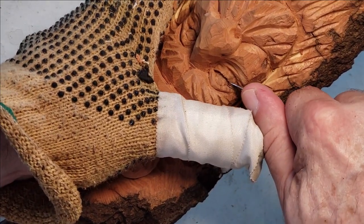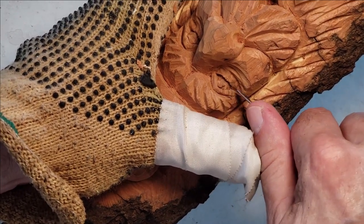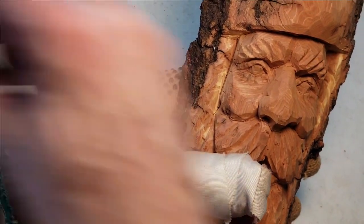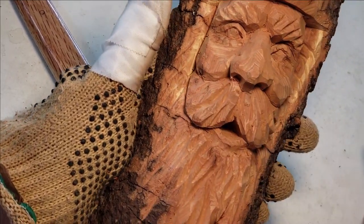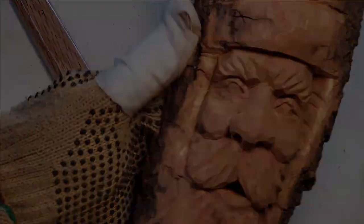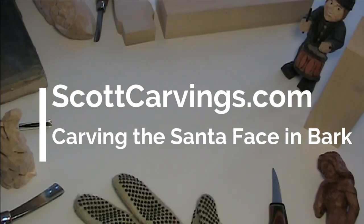Straight down and then come up. All right, now I'm done. Anything else? Pickings here and there. Okay. All right.